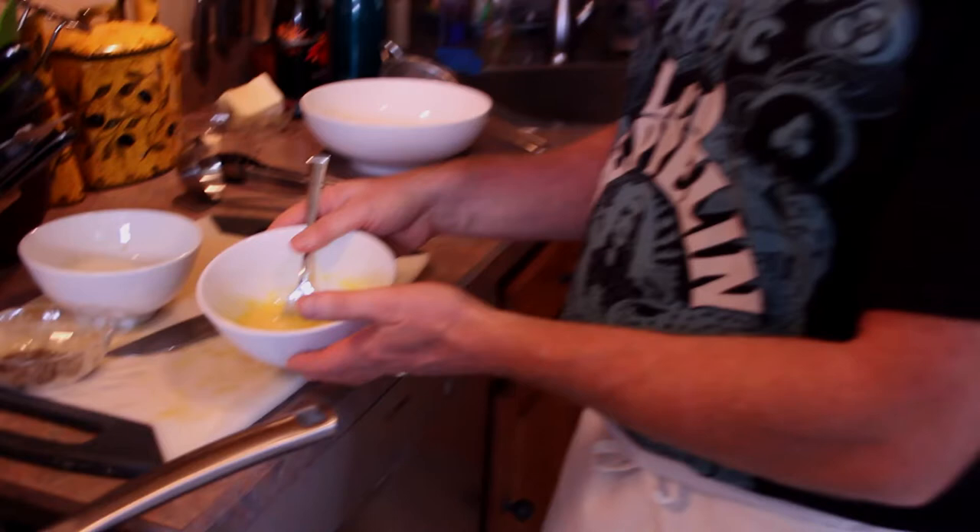Pecorino Romano — that's the classic cheese for this dish. And one egg per serving. So we got an egg beaten up here with a little bit of Pecorino Romano cheese in it. That's ready to go, and that's going to go into the pasta.